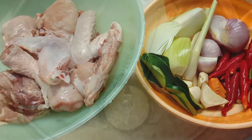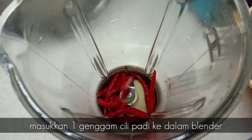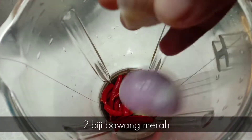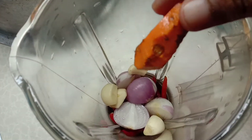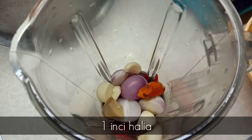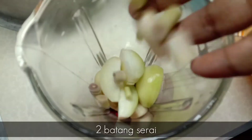Mula-mula sekali saya akan masukkan satu genggam cili padi ke dalam blender. Dua biji bawang merah, bawang putih, dua inci kunyit, satu inci halia, satu biji bawang Holland, dan dua batang serai yang telah saya potong.